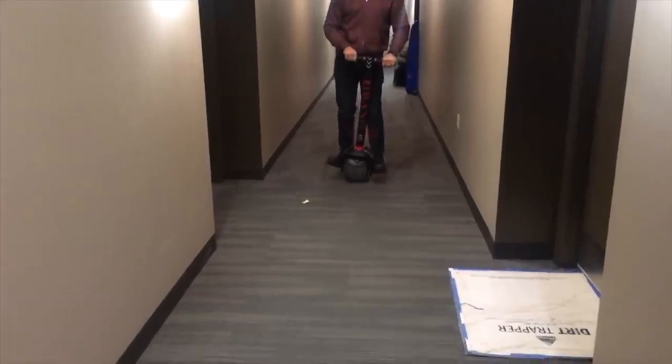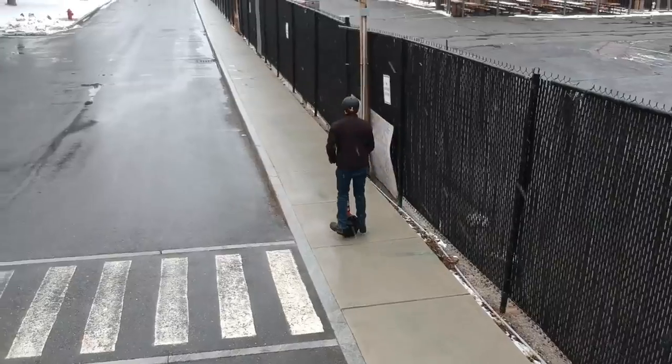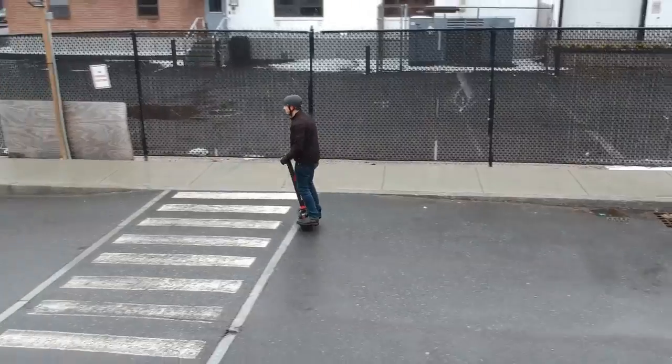It was going pretty well in the hallway, so I decided to head back outside. Things were definitely improving — I was able to follow paths on the sidewalk, I was beginning to make decent turns, and I was feeling a lot more confident.